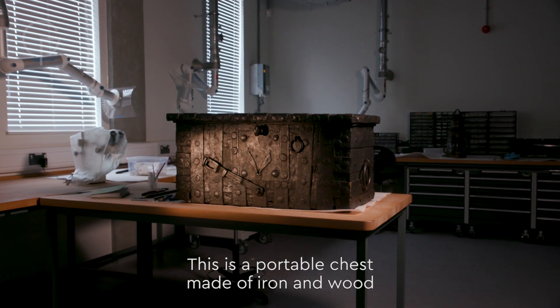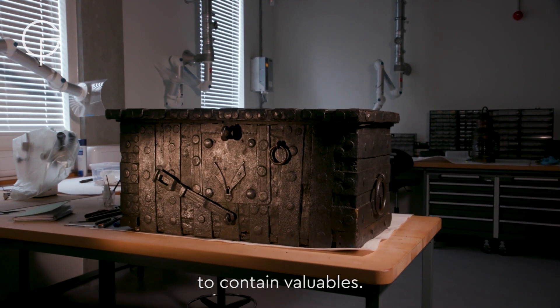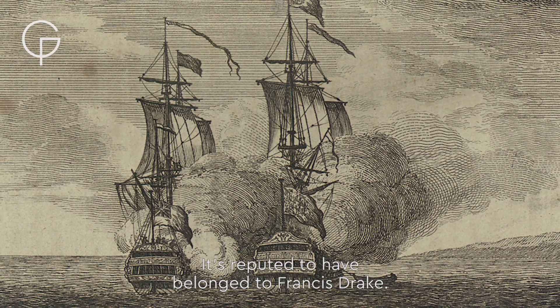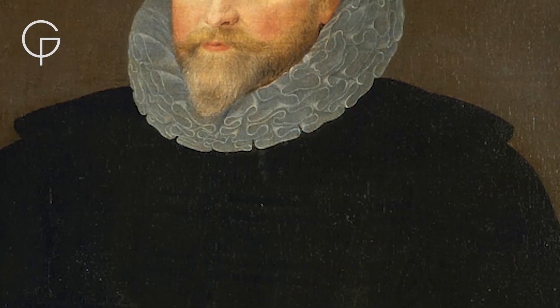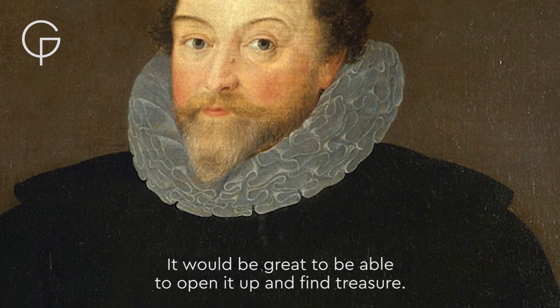This is a portable chest made of iron and wood to contain valuables. It's reputed to have belonged to Francis Drake. It would be great to be able to open it up and find treasure.